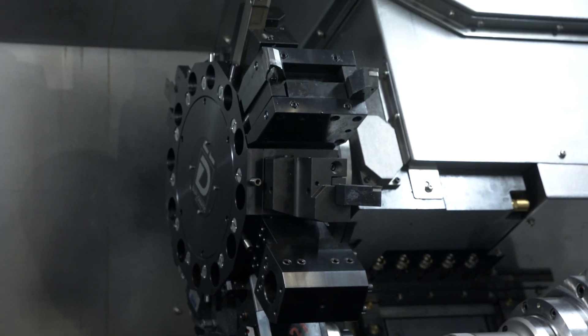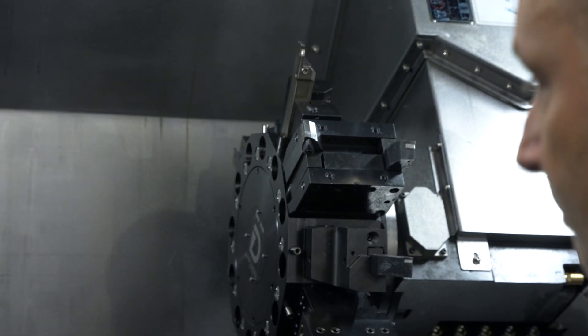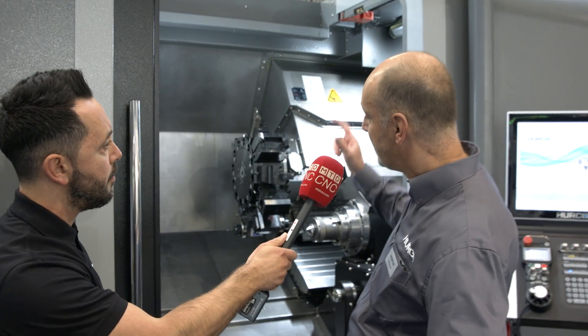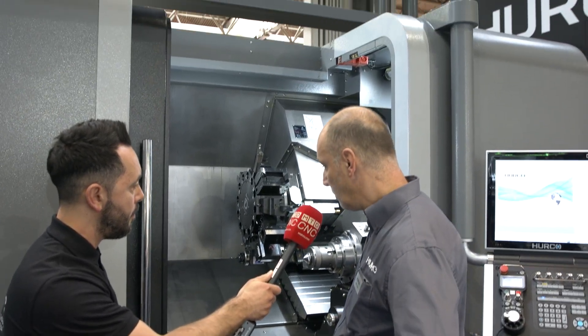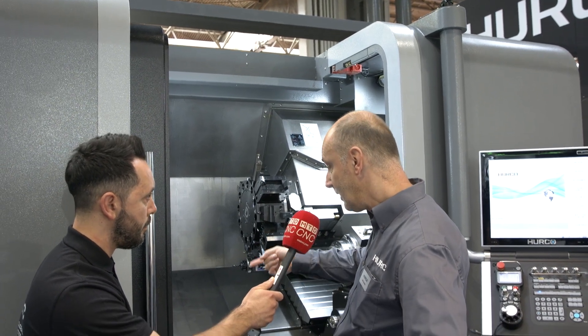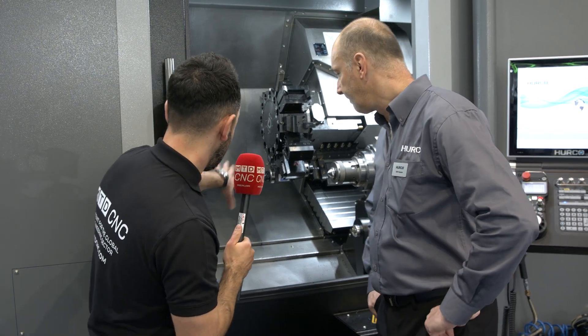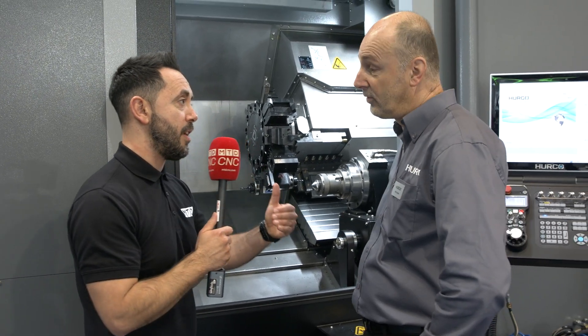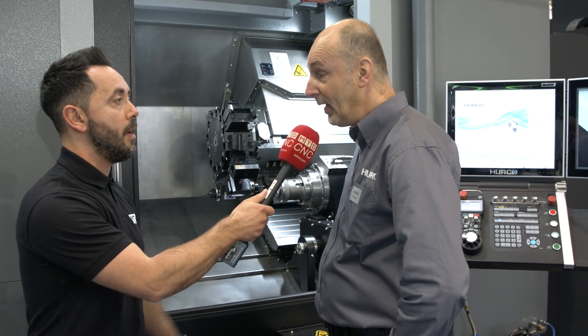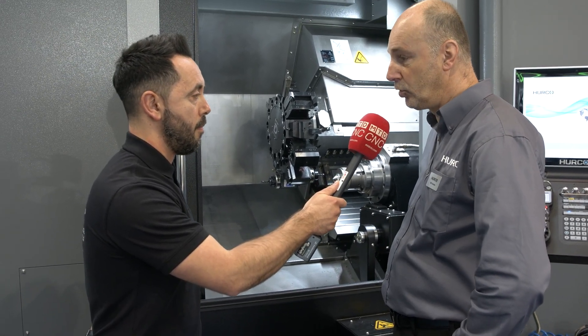And again, I mentioned the ergonomics — the accessibility to this lathe is fantastic, isn't it? Yeah, if you needed to crane anything in, there's plenty of access for craneage or just literally lifting the parts in. This is the eight-inch chuck model; there's also a ten-inch chuck model as well. So two different options on spindle nose configurations and bar capacity — yeah, just different sizes on the main and sub-spindle chuck.